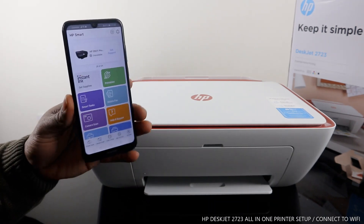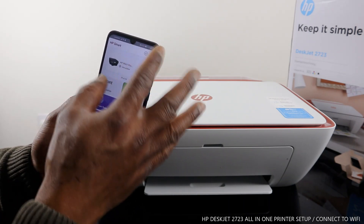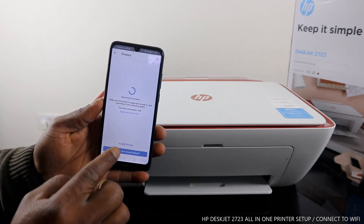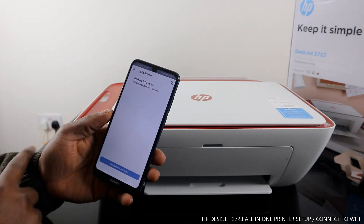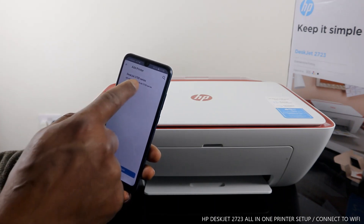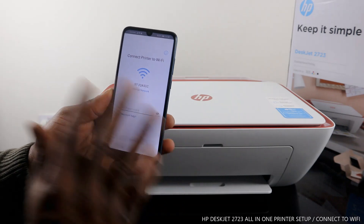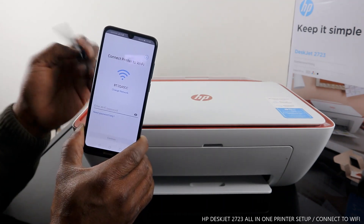Here is the HP Smart App. You can see a bell icon and a plus sign — click the plus sign. It will start searching for available printers. Click 'Add Printer'. Here we go — this is the HP DeskJet 2700 series. The printer is found on the app. Click on the printer found. This is my home Wi-Fi network — 'Axiom' — to connect the printer to Wi-Fi. I need to enter the password.